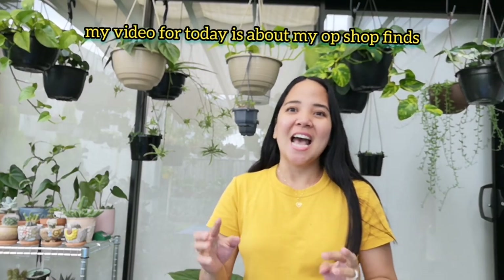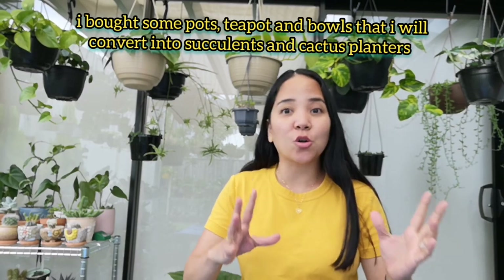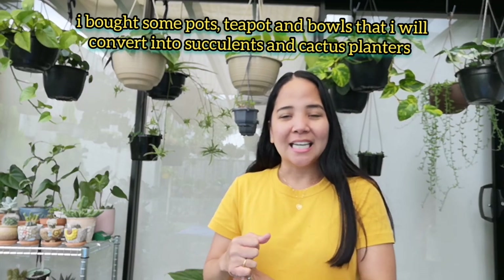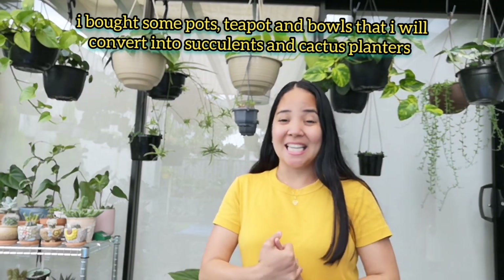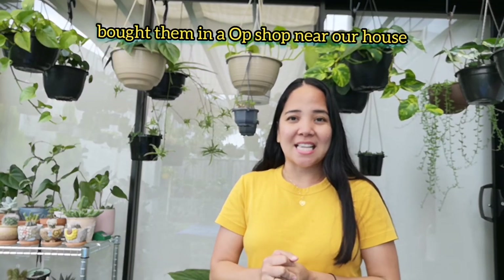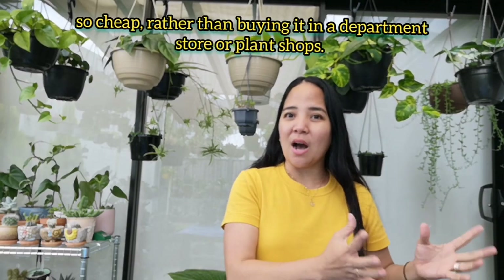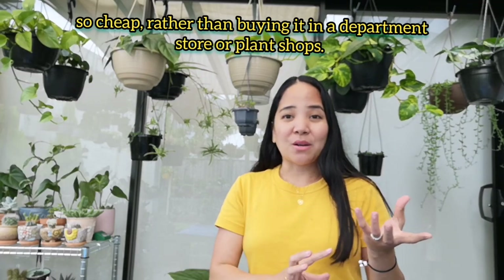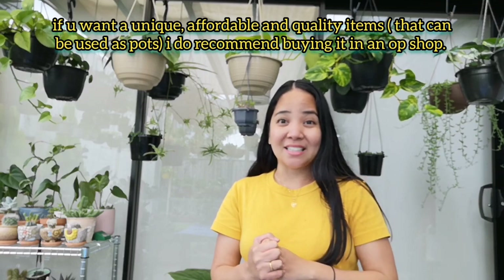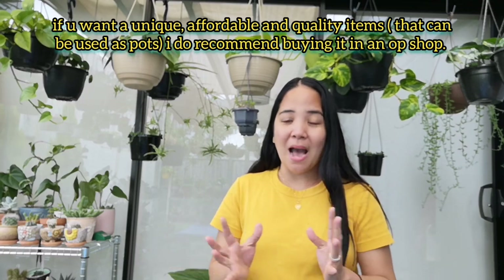Ngayon meron akong i-video about sa aking napamili na naman na mga pots. Actually, hindi siya pots — iko-convert ko siya into pots na pwede sa ating mga succulents and cactus or any plants. Nabili ko siya sa isang opshop, mura kesa bibili tayo ng mga pots or bowl na meron sa mall. Recommended na bibili kayo ng mga ganito sa isang opshop kasi super cheap ang prices nila.